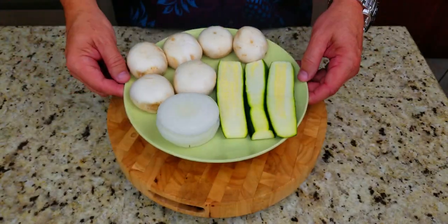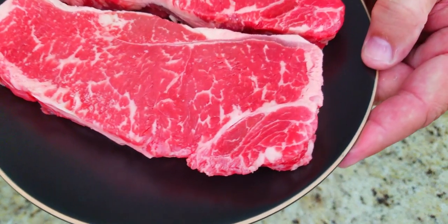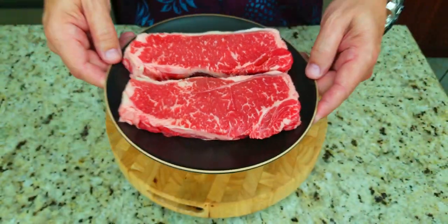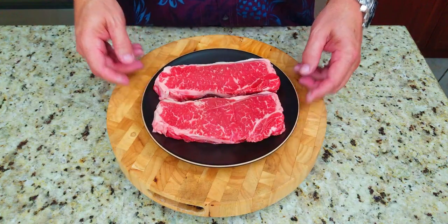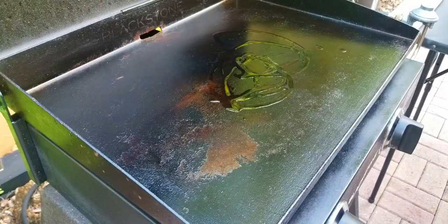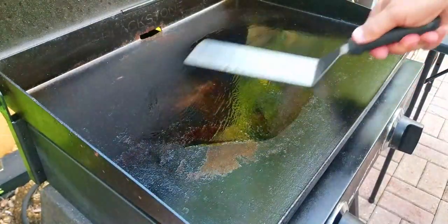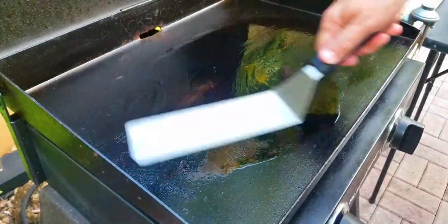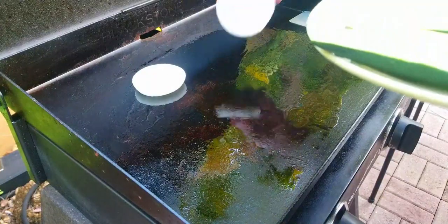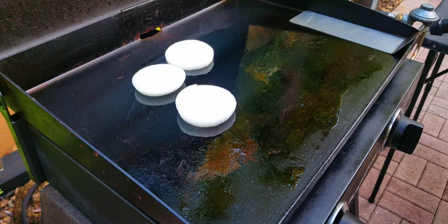Here are our fresh veggies — we've got some zucchini, some onions, and some big beautiful white mushroom caps. And look at these steaks — these are choice Angus New York strip steaks. Look at the marbling on there, they are going to taste phenomenal. Our Blackstone is heated up, we put down a little bit of oil and get it prepped up.